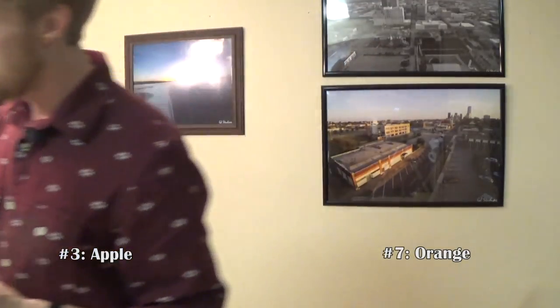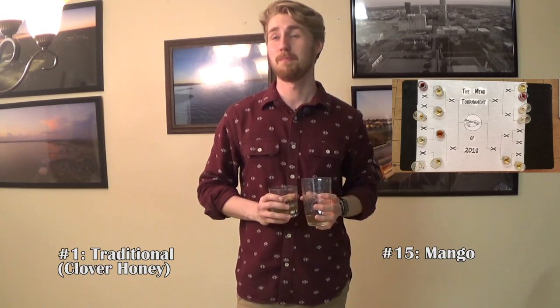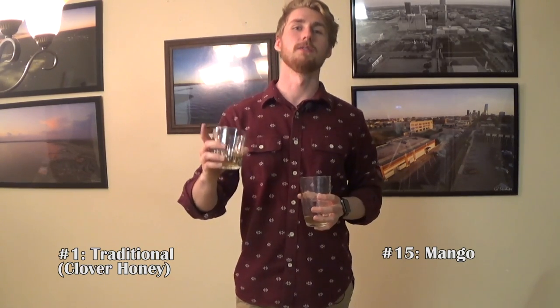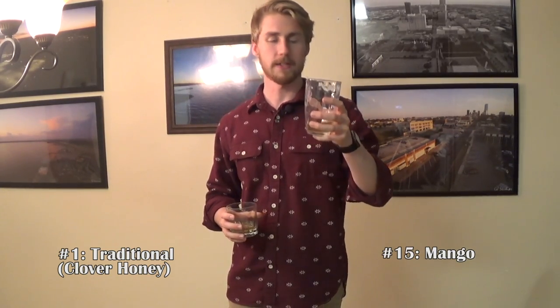We are down quite a few meads. These are definitely strong meads, so by the end of this video I'm going to be feeling it at least a little bit. Luckily I'm not drinking all of them quite yet. I didn't pour too much to have a ton of leftover. Next up is number one versus number 15.